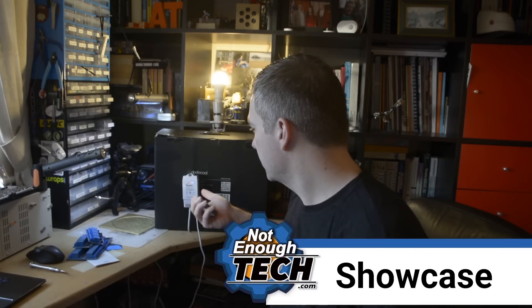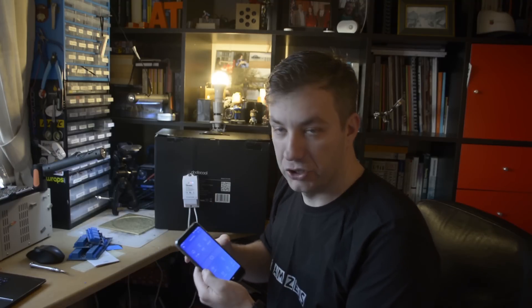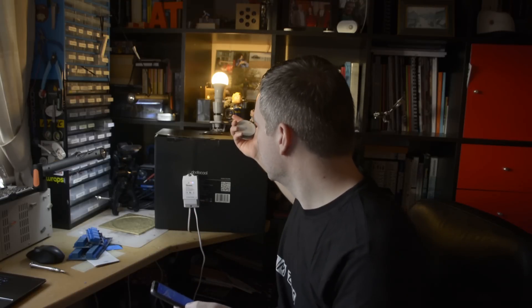Behind me you've got the Sonoff POW connected with a smart bulb from IKEA connected to that lamp. The on and off readouts are pretty instant with basically no delay. However, the estimated wattage, amperage, and voltage draw from the bulb get updated every 5 to 10 seconds. I dropped the brightness — it was at nearly 12 watts and within a couple of seconds it updated to 3 watts, so that information is accurate enough.